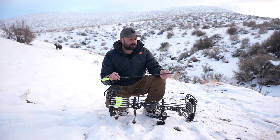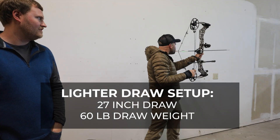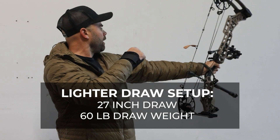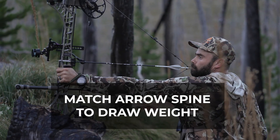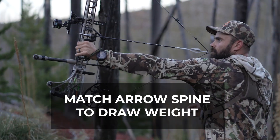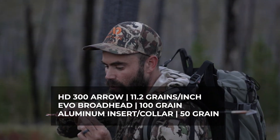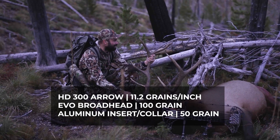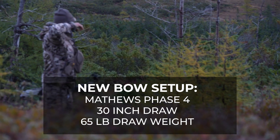I recently had to learn to shoot with a mouth tab because of an injury to my wrist. Biting down to draw shortened my draw length to about 27 inches, which also shortened my arrow and total arrow weight. I was still shooting this heavier arrow and I still got pass-throughs on everything I shot this year — that arrow blew through even on a 60-pound bow at a 27-inch draw.